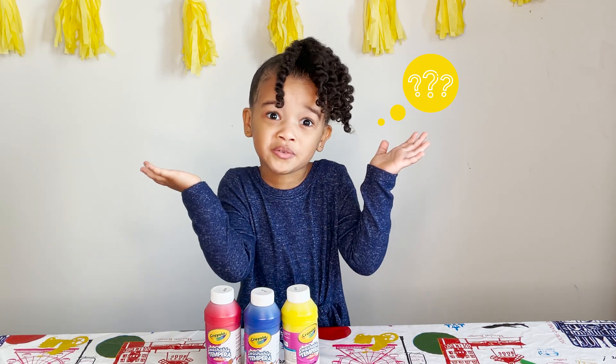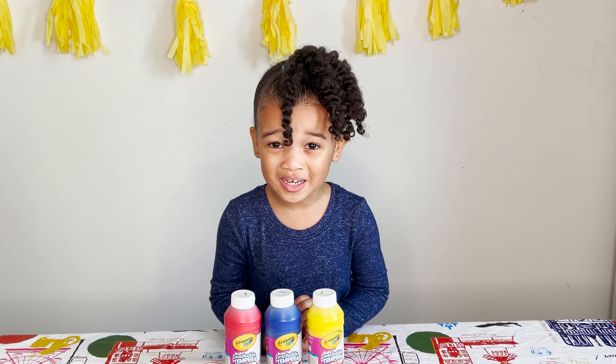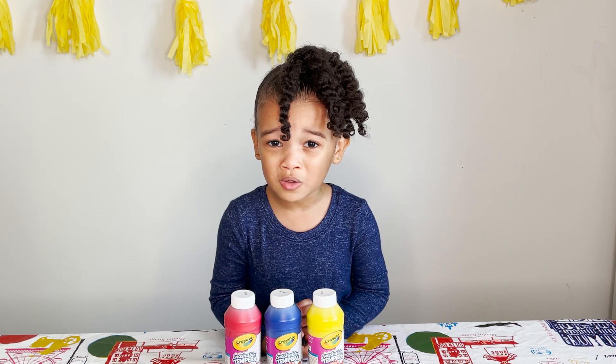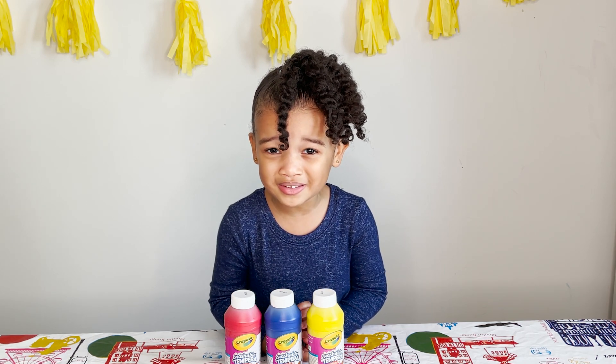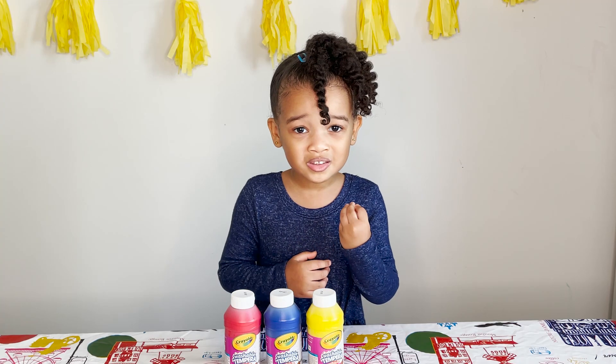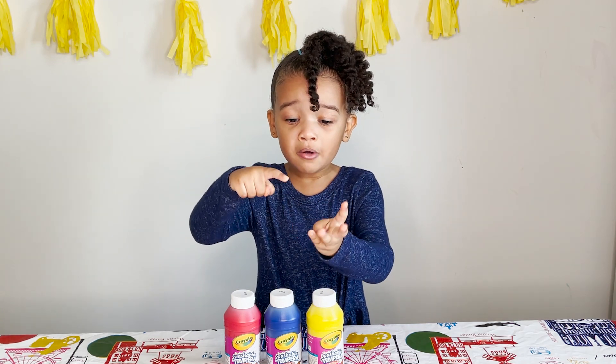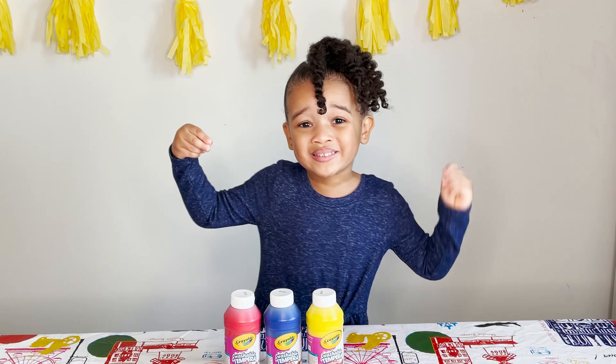So how do we get the other colors? Red, yellow, and blue are primary colors. So when you mix them, you can make new colors. And primary colors can't be made by other colors. So we need orange, green, indigo, and violet. So let's get mixing.